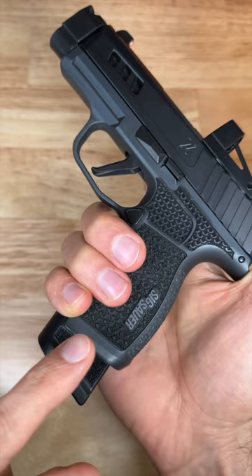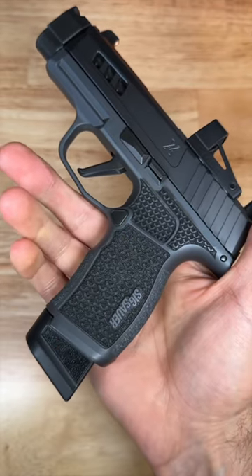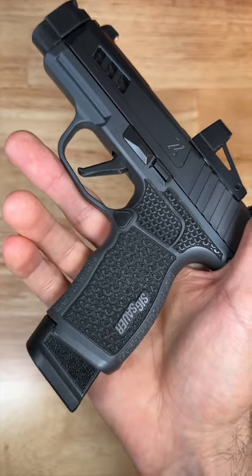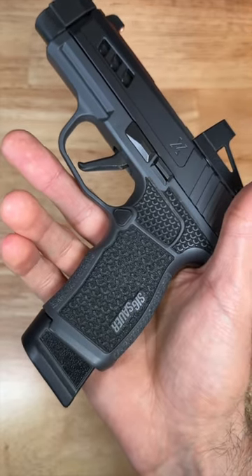This is what it looks like to have the 17-round mag in an XL grip. This is what it looks like to have the 15-round mag in the XL grip. I think the 17-round mag looks so much better than the 15-round mag.